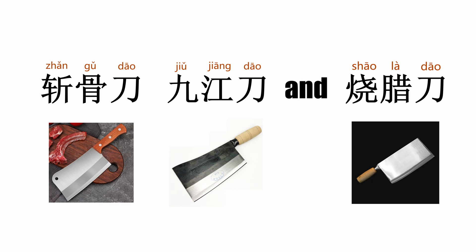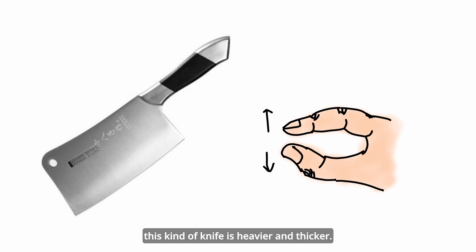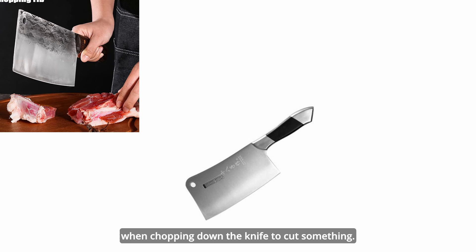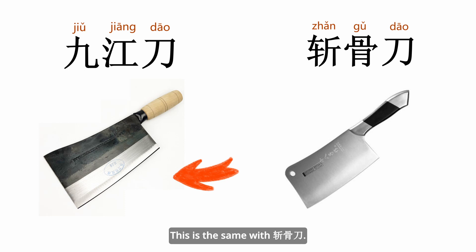The next is 斩骨刀. 斩 means split, 骨 means bone, 刀 means knife. This is a type of cleaver knife designed to split bone. It is obviously heavier and thicker. In particular, the height of the blade is bigger, in order to balance the weight when chopping down to cut something. There is also another knife called 九江刀 — 九江 is a city in Jiangxi. This knife has almost the same shape as 斩骨刀 and its function is also to split bone, so sometimes 九江刀 is identified as another name for 斩骨刀.